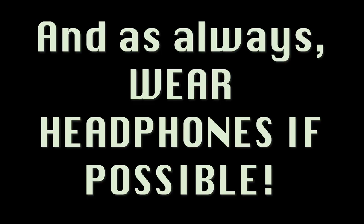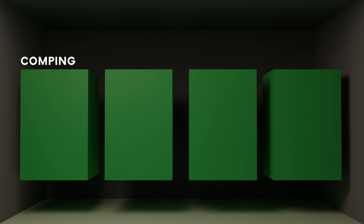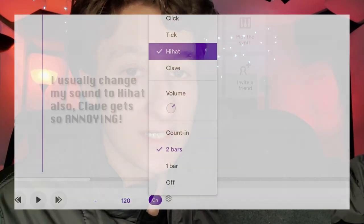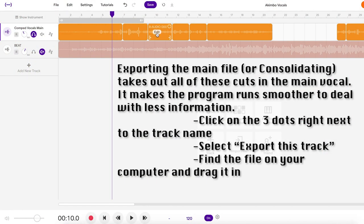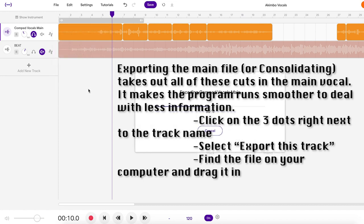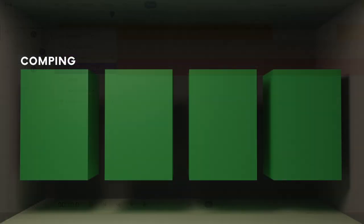Comping is taking all the tracks and putting them into one or two main tracks, and removing all the ones you don't need. The best tip I can give here is keep the metronome on when you're doing it — make sure everything's on beat. Just throwing words together by feel might sound fine, but always reference back to the music so everything is on beat and nothing gets messed up.